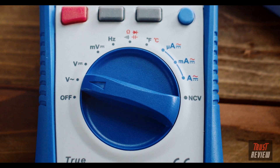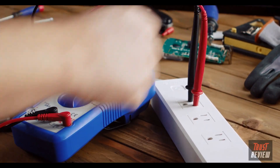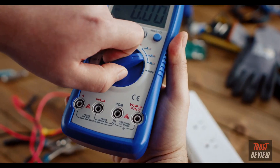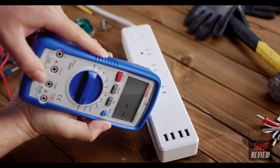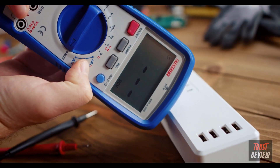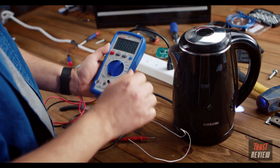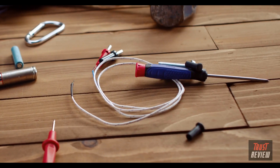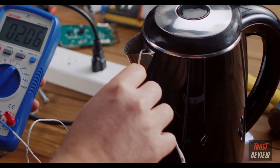To measure frequency, turn the dial to hertz and connect the test probes to the circuit. To use non-contact voltage mode, turn the dial to NCV and point the multimeter at the power source. The multimeter will beep if voltage is detected. You can also use the multimeter to check for temperature — plug in the Type-K thermocouple temperature probe and touch the probe to the object you're measuring.